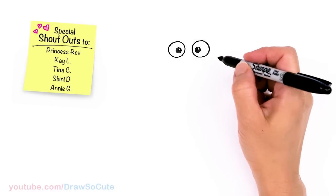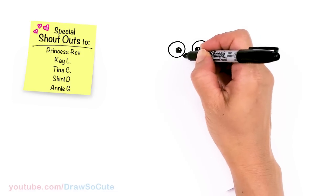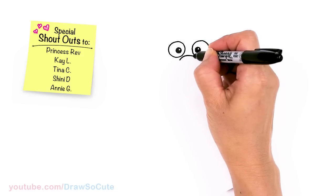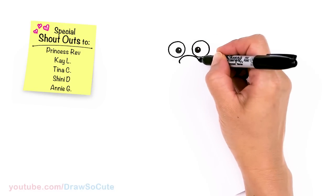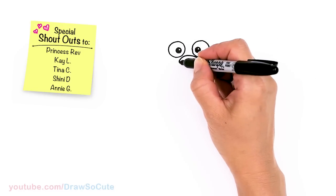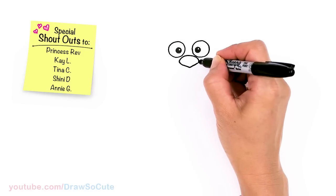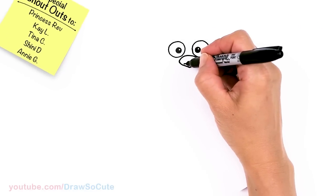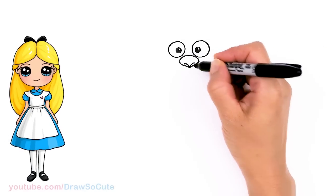Now we can draw the big nose right in between the eyes. I'm going to come about right here and draw a big curve, round off the edge and bring it right into the center. Then right in here I'm going to draw a little curve that comes to the center, and the same thing over here for an indication of the nostril.